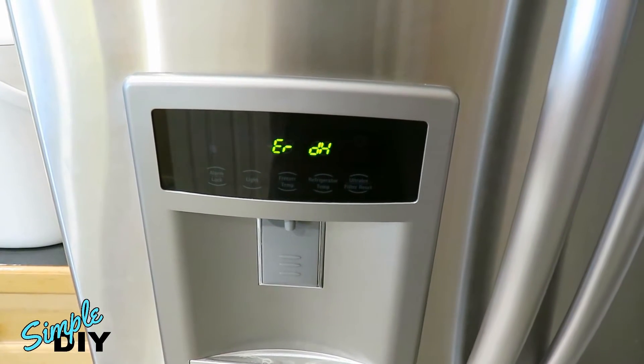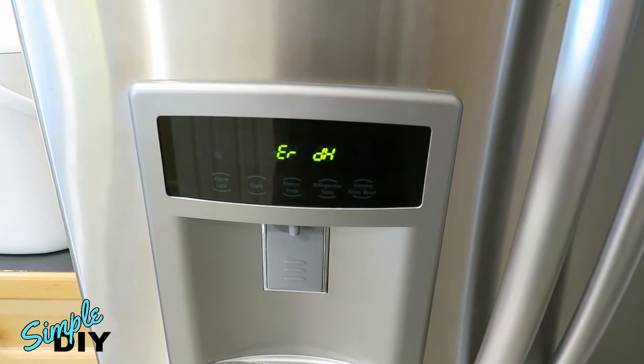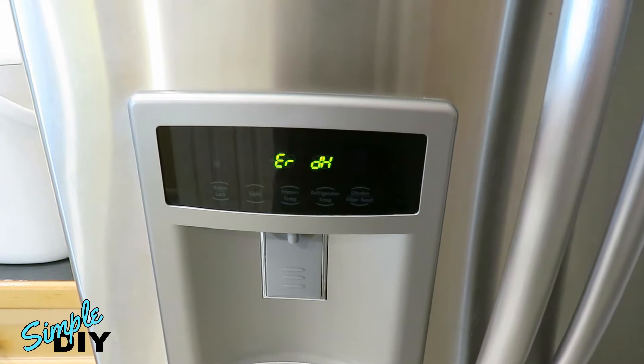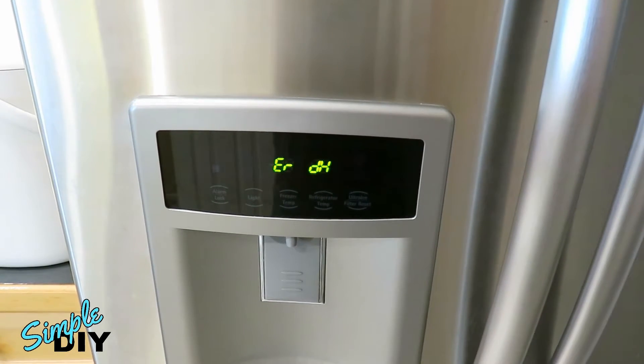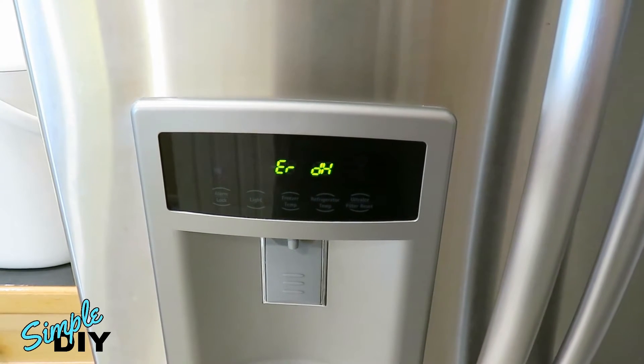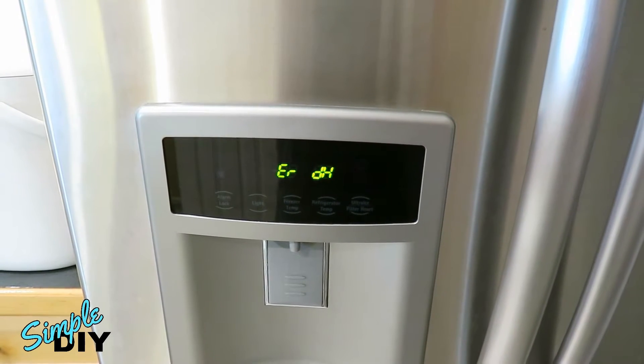When you get an error on the LED display, the buttons are not responsive. If you look up the DH error, it tells you the defrost sensor didn't reach 46 degrees Fahrenheit or 8 degrees Celsius within one hour after starting defrost. With this problem it can be caused by three things.